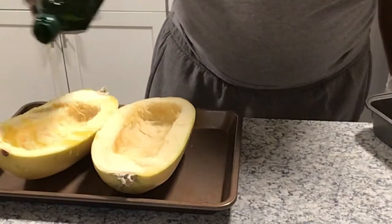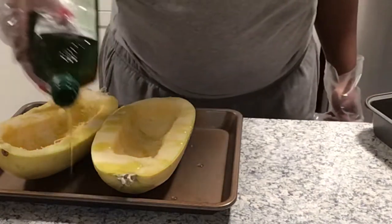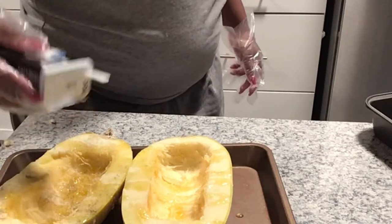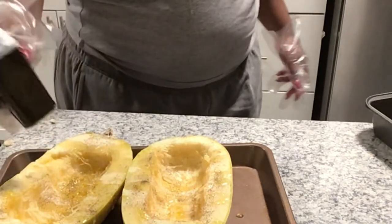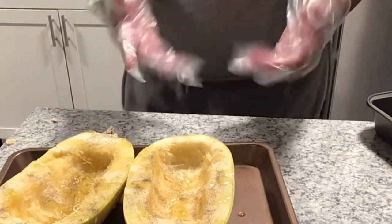I went ahead and put on some gloves and drizzled some olive oil on there. Drizzle but don't drown it — drizzle, don't drown, there's a difference. I got my pink salt, I'm going to put that on it, then we're going to get the pepper — that pepper be popping. Once you get the pepper all on there, I do have to massage it in, so I'm going to change gloves.